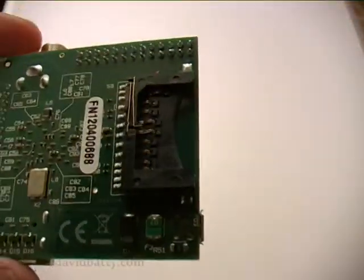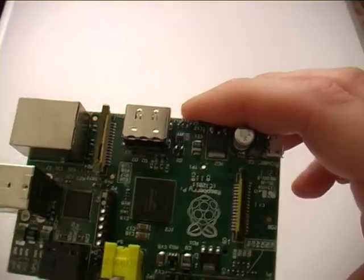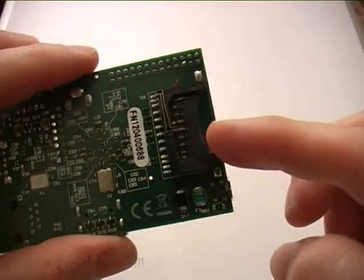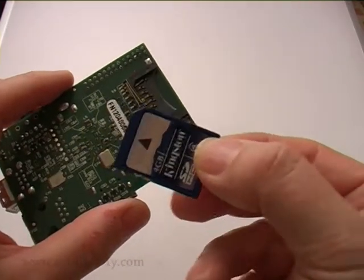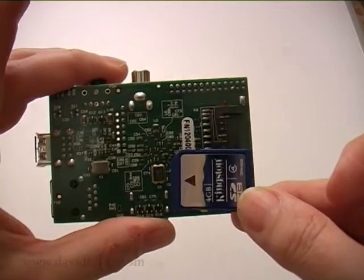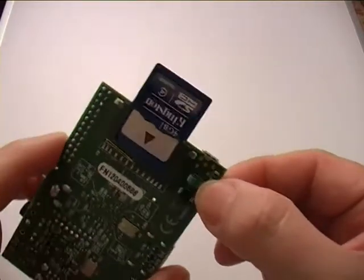Over on the end there's a socket for an SD card. This has got 256MB of RAM already on the board. What you do is plug an SD card in here, and that gives you your operating system and some storage. Just to give you an idea of size — that's an SD card — so in comparison you can see the board is quite small and neat, and the SD card plugs in like that.